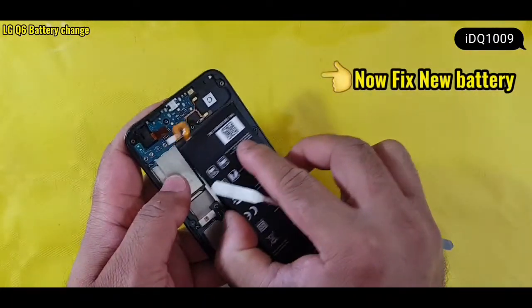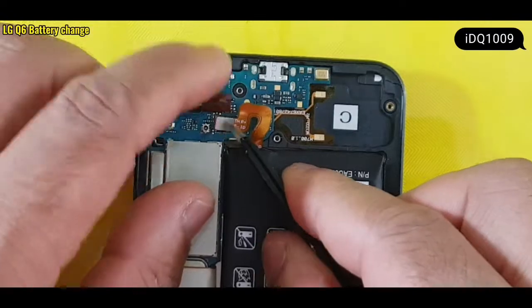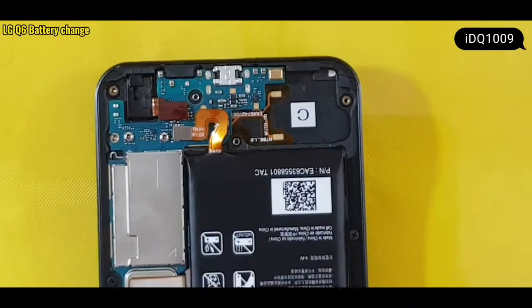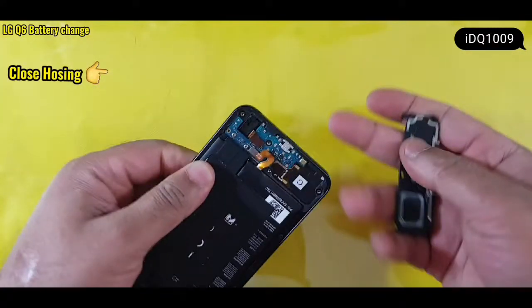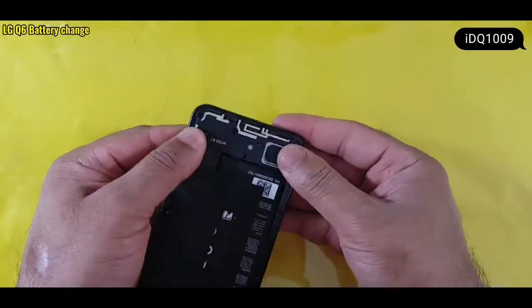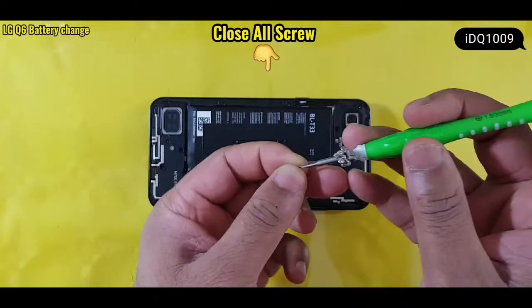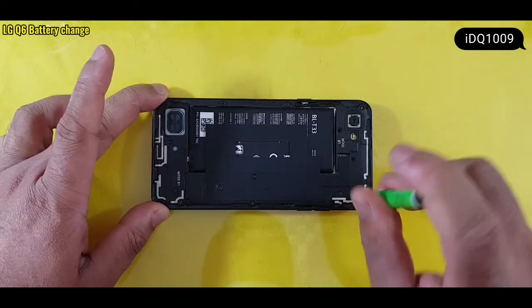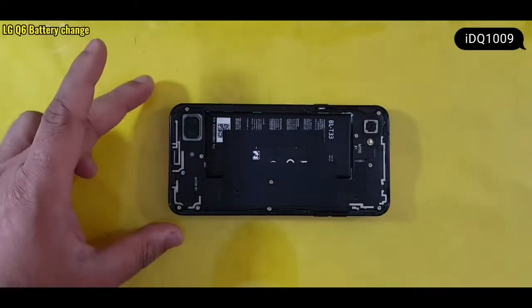Now fix the new battery in place. Close the housing, close all screws, and close the back cover.